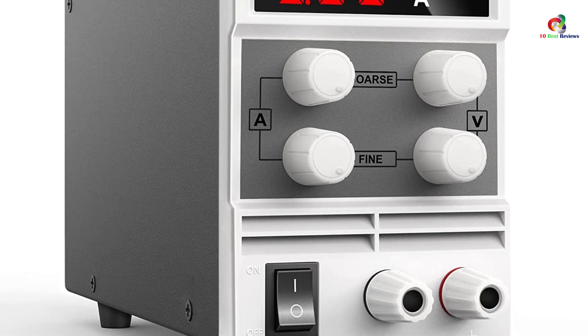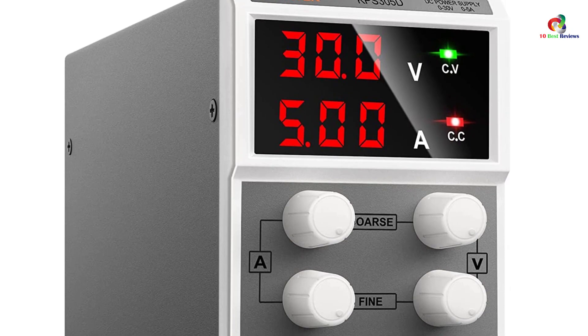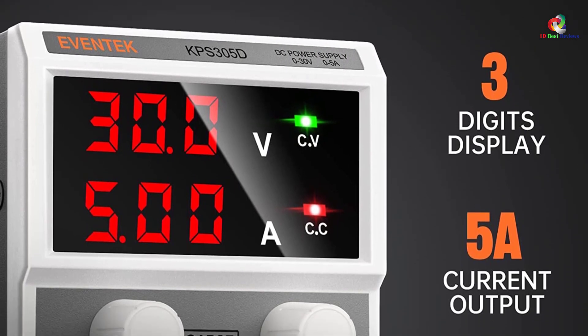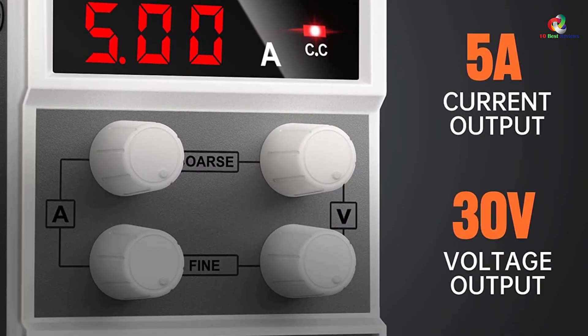Since it is a switching type, the noise is reduced to prolong the life of the product, and it is engineered with intelligent temperature control with a built-in thermosensor. You can use it for all your scientific research, laboratory work, schools, and electronic production lines.